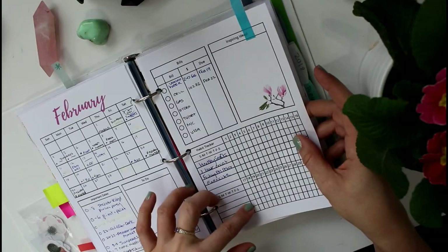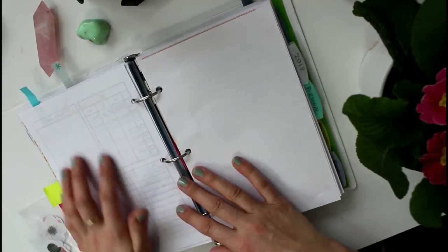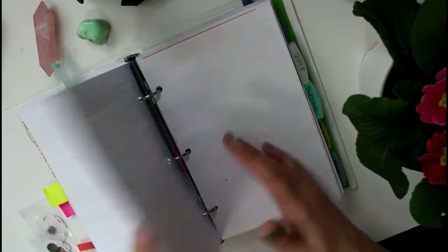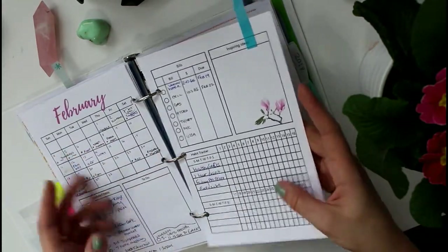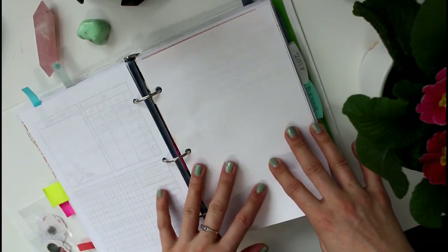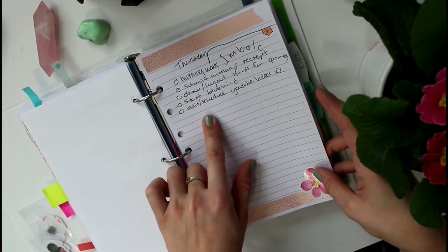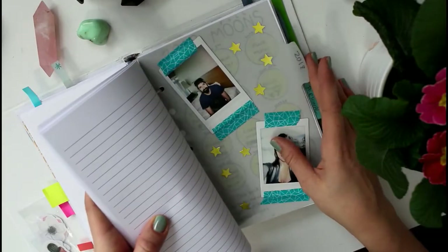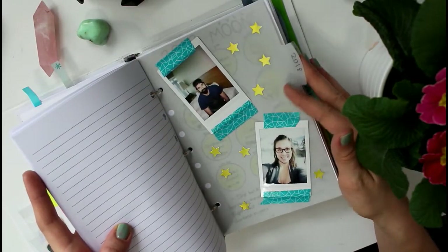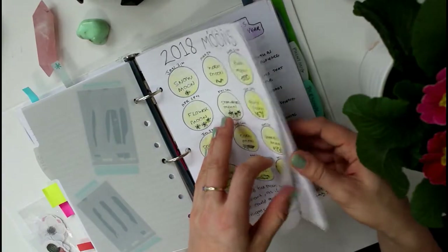Here is February — today is February 1st, so I haven't filled in a ton yet. Sometimes I use the habit tracker, sometimes I don't, but it's nice to have. I made the monthly spread in InDesign and can decorate it if I have time, but mostly it just keeps everything sorted. I've got blank pages on the back for month-specific notes, and then today's page has some washi tape, a sticker, and a to-do list. The other months for the rest of the year are already in here too.